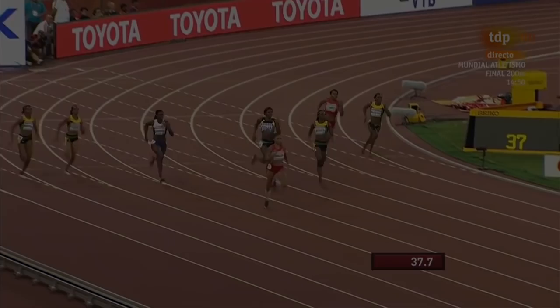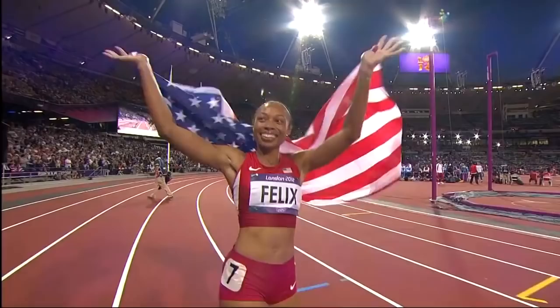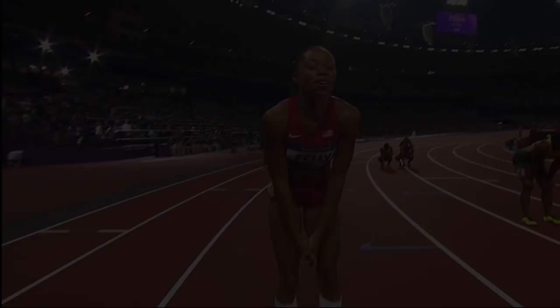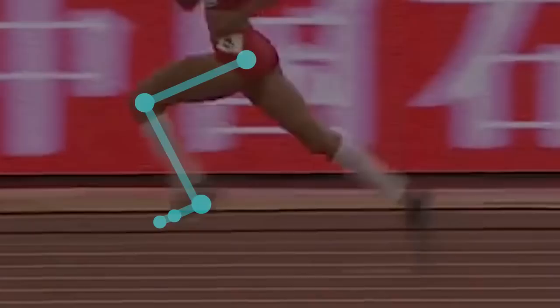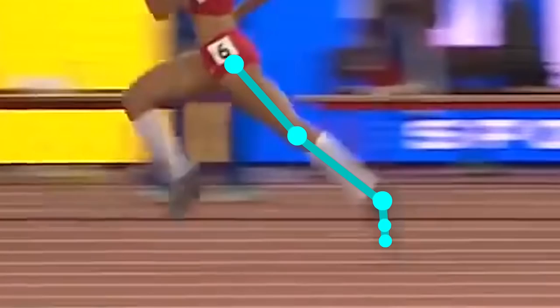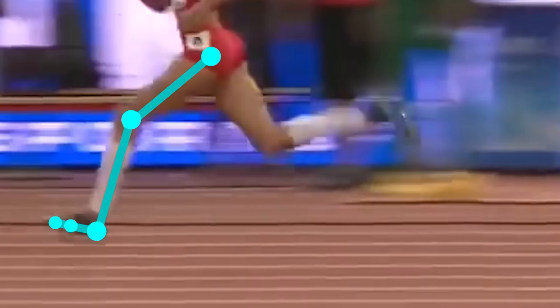Hey guys, it's JPGloria and today we are going to analyze the way Alison Felix runs. She is an incredible sprinter who has won multiple Olympic and world champion titles. She is also the only female to have ever won 6 gold Olympic medals in track and field. I am super excited to break down and analyze her running and take a little peek at what makes her so fast.